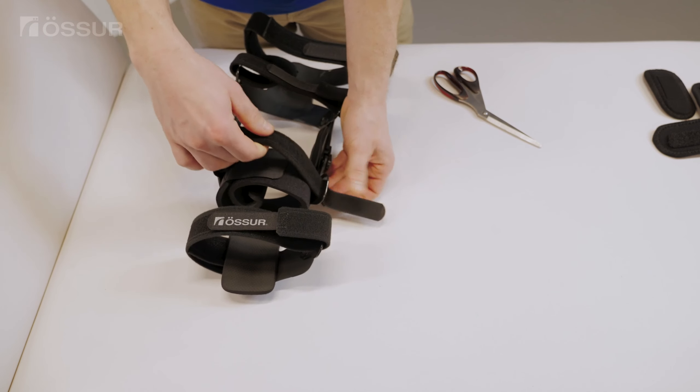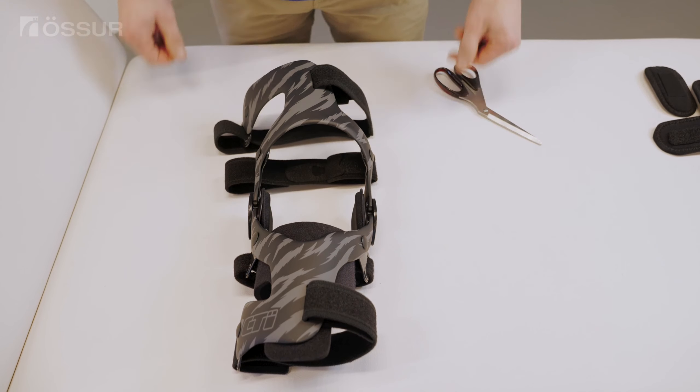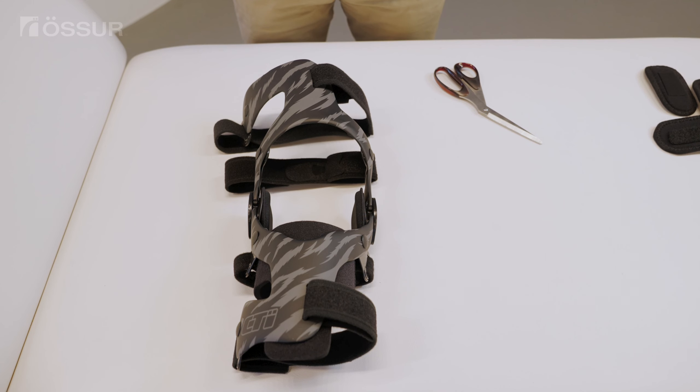Apply the brace to your leg. Fasten the AMS wrap first, then fasten strap number one on top of the wrap. Fasten the remaining straps in the correct order.